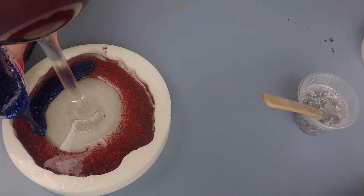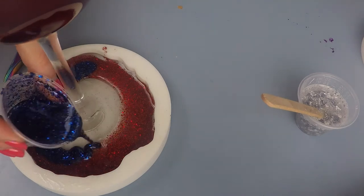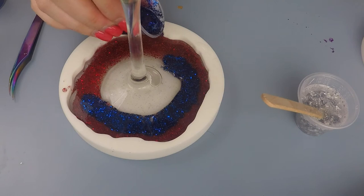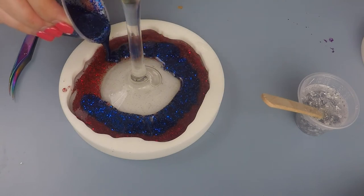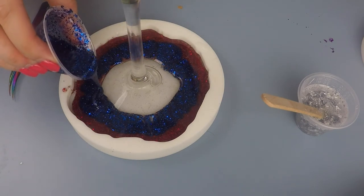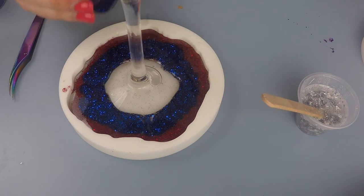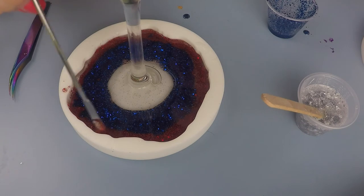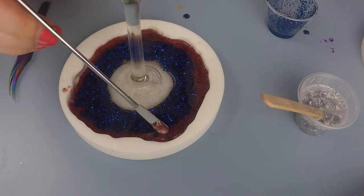I'll show you in a second how to deal with that, but first I wanted to make sure I came in with the Liberty blue on top of the red, while also giving it its own little space to make sure the colors combined enough but not too much to where they made a purple. I did want a little bit of mixing of the colors to really make the red, white, and blue pop.